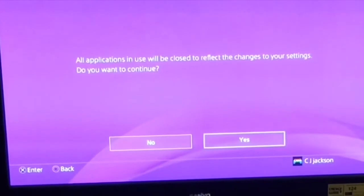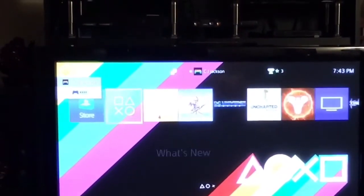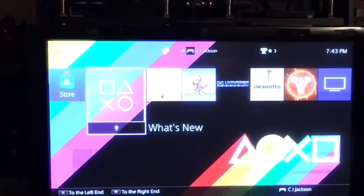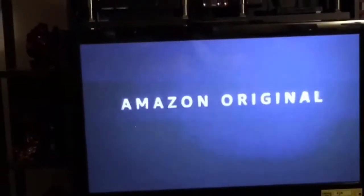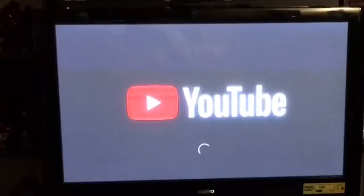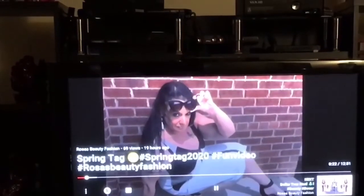I'm going to check that HDCP box to see if this works with HDCP on. Please wait... Now I should be able to watch movies on YouTube as well as Amazon or any of my apps. I'm going to go over to the library and over to my Amazon channel — and there it is! So the HDCP is active and I'm able to watch movies and play games.